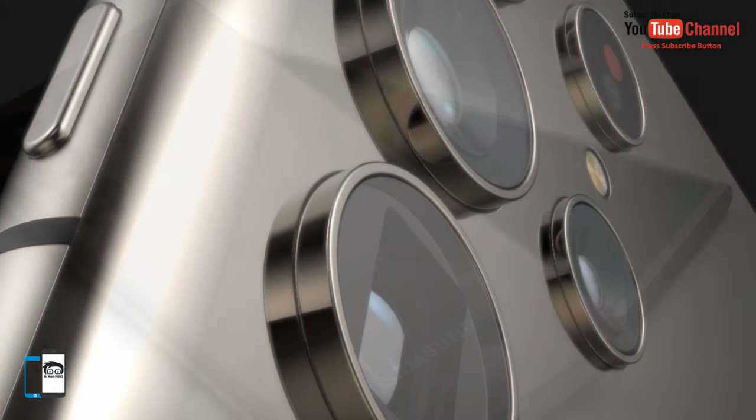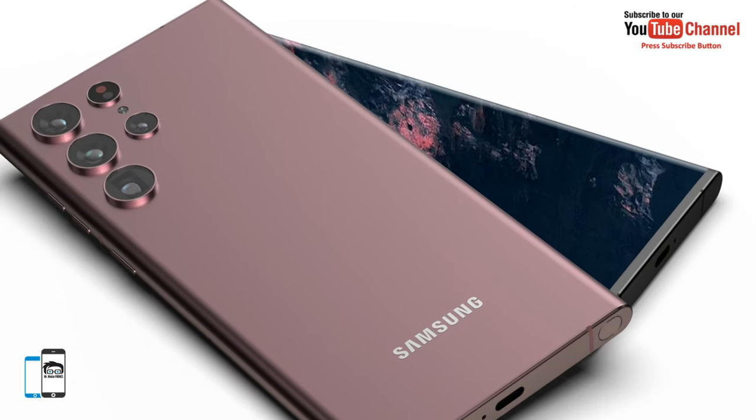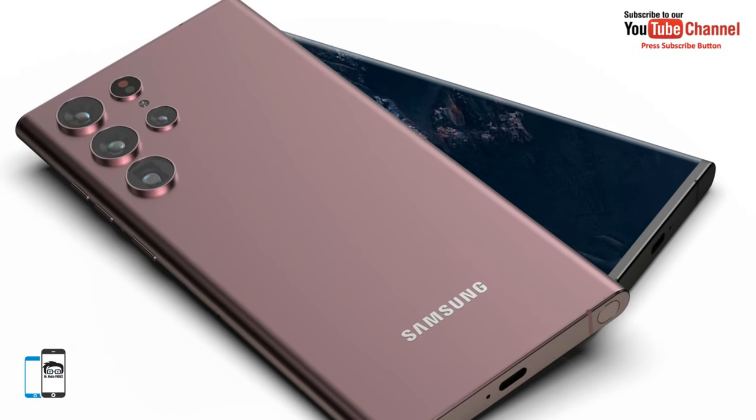The phone has a stylish look and it will appeal to many business users. The display is protected by Gorilla Glass Victus Plus.